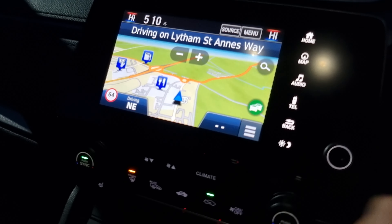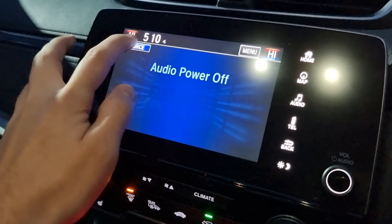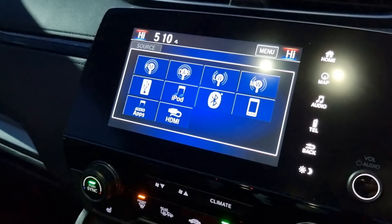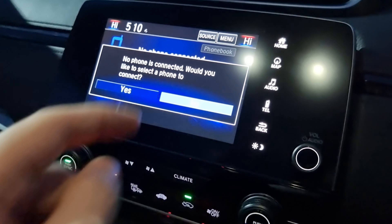We've got navigation, all of your audio sources just there as you can see, and last but not least your Bluetooth hands-free.